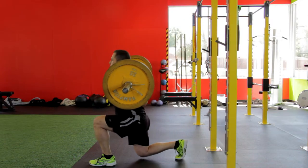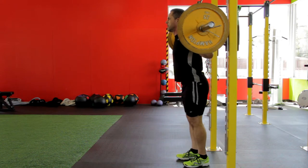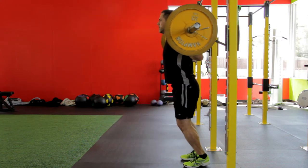Then bend your front knee as you simultaneously allow your back leg to bend and lower yourself until your forward knee is about 90 degrees. Do not allow your knee to go forward beyond your toes as you come down, as this will put undue stress on the knee joint.